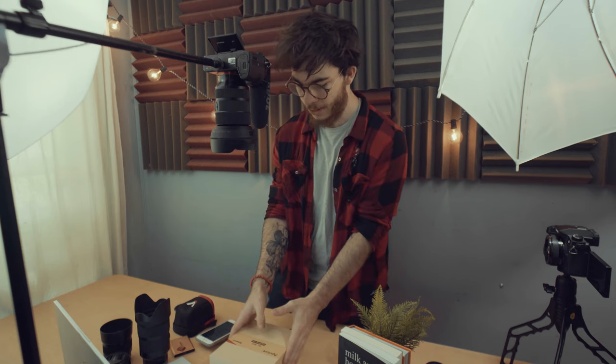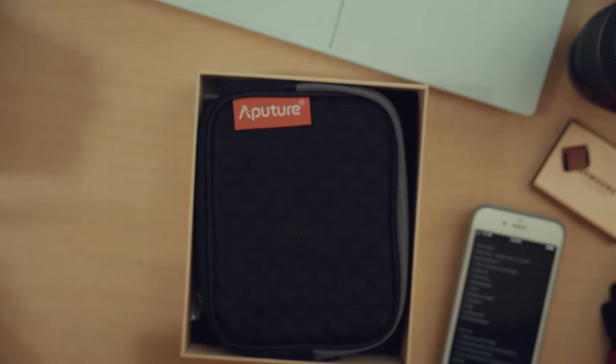I haven't done a comparison video yet on this channel. I recently got two Aperture lights in the mini category, so without further ado let's get into the unboxing of the AL-MX by Aperture, then we'll talk about the MC, compare the two, and see which light is the better option — or do you get both, because that's also an option.